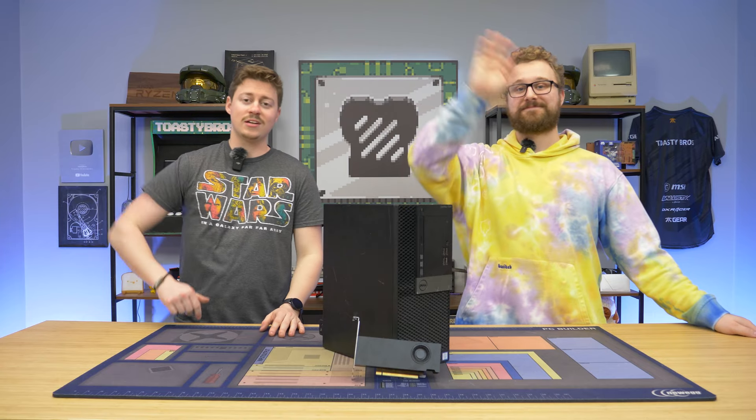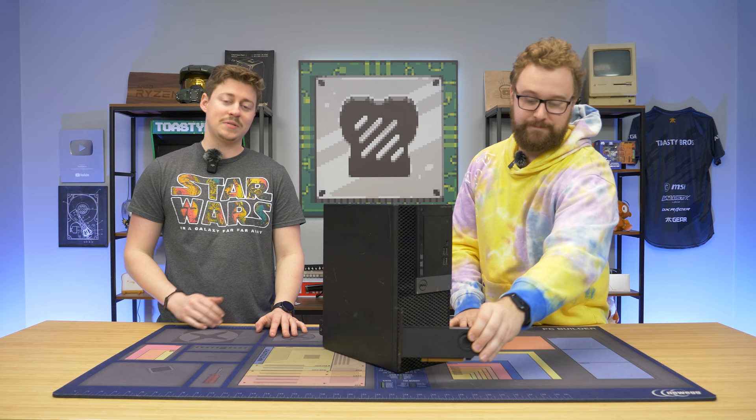Hey, how's it going guys? Jack and Matt here with the Toaster Bros, and today we're going to be putting together one of the most ultimate Dell Optiplexes for only $400.